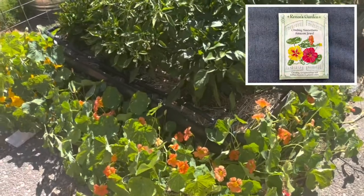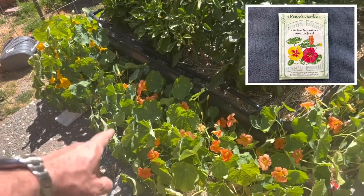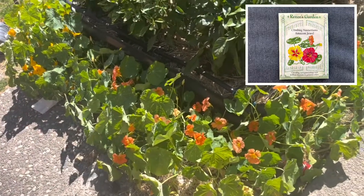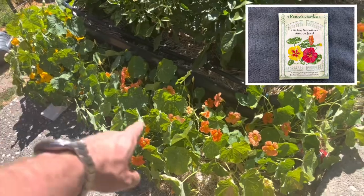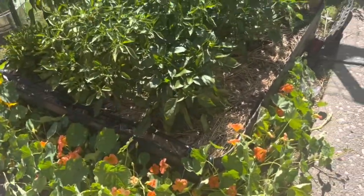I planted a couple different kinds of nasturtium - I always mispronounce that word. Whatever these beautiful flowers are. I planted a vining type, one here and one here, and this one really took off. It's going around the corner. I have to make sure it stays out of the box.